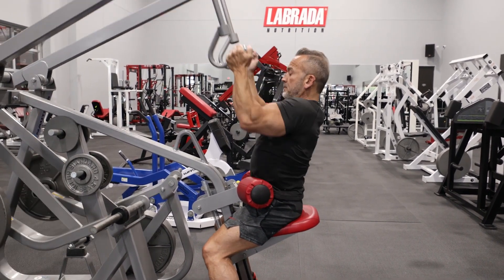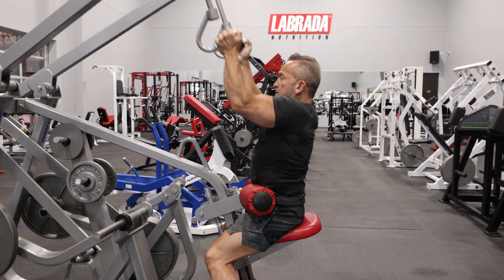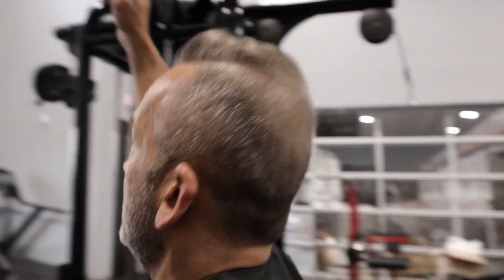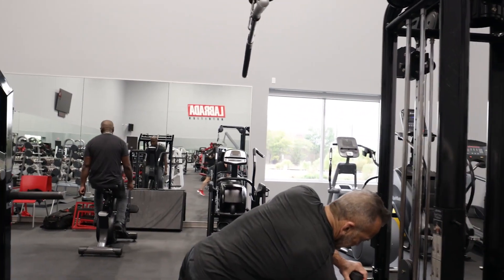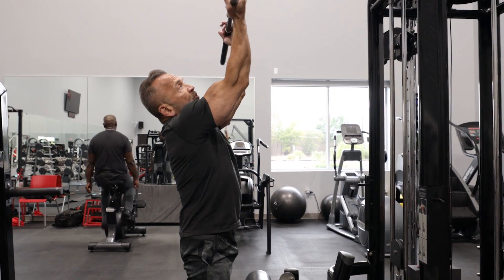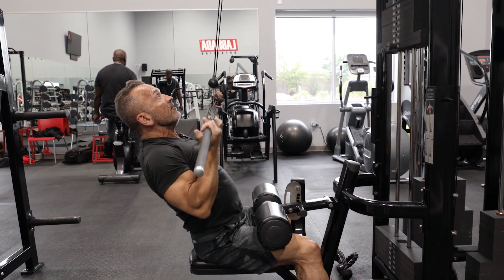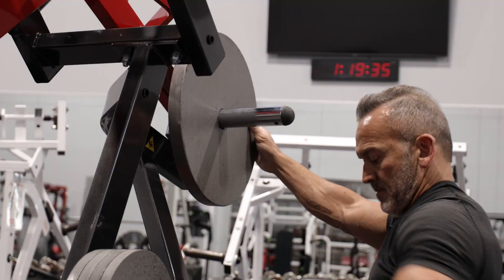This is our warm-up. I'm also going to show you on this pull-down machine. I like to use an underhanded grip at about shoulder width, get into position, and then just bring the elbows down and back, keeping the chest high and the back arched.